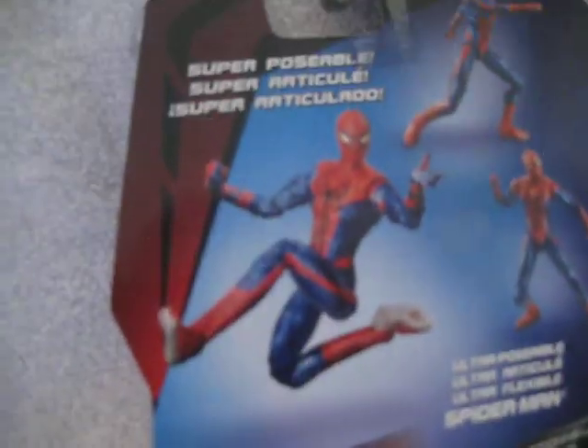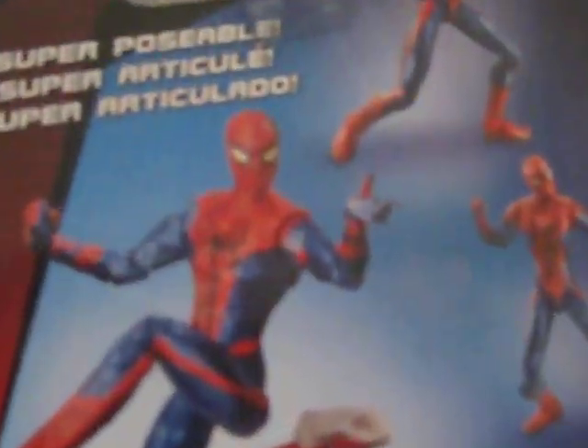Take a look at the back. You got the figure in a variety of poses. If you notice on the picture, there is an open hand, a web-shooting hand, and a fist. But looking at the actual figure, he has two open hands. I wish they would have put the hands on like they did on this figure here — the San Diego Comic-Con exclusive.